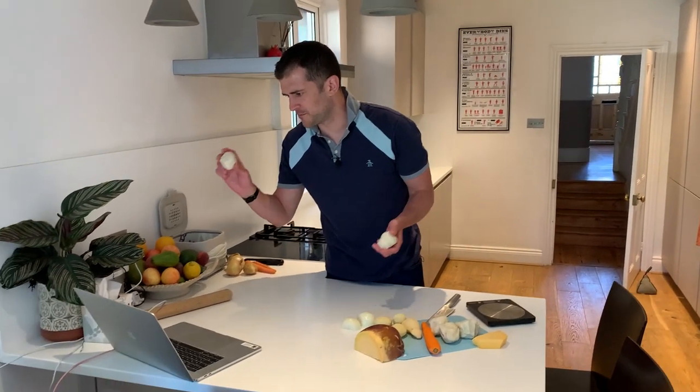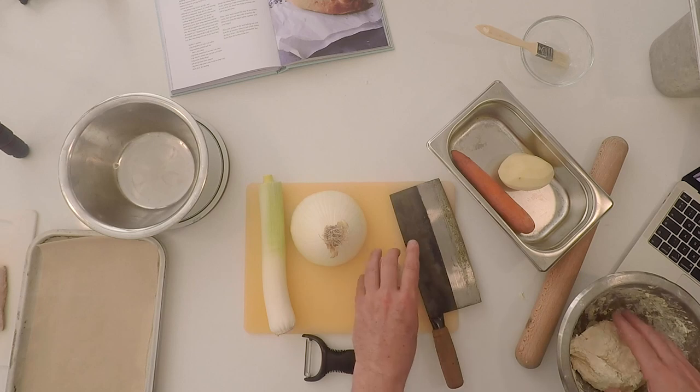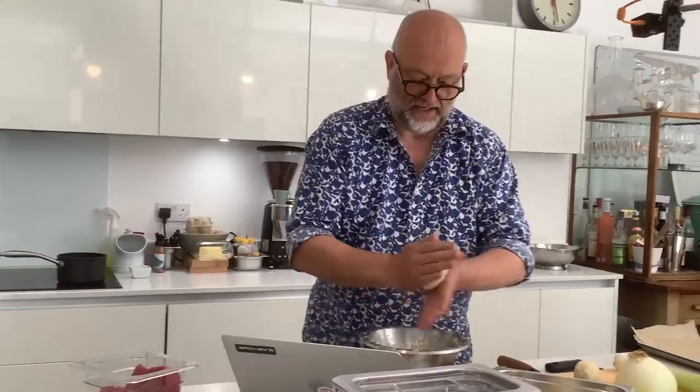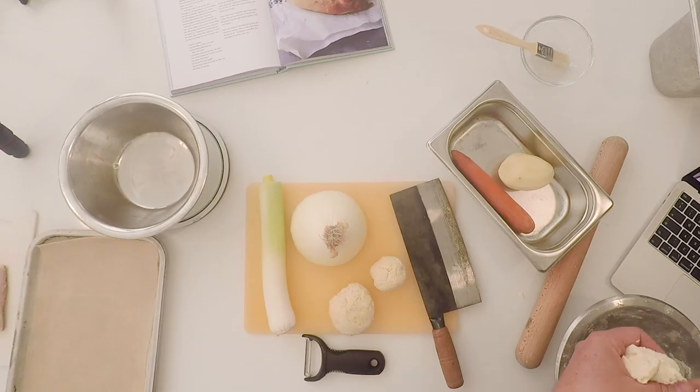So what have you got there? I've got some shortcrust pastry which I've just bought from the supermarket. No shame in that. Break it roughly into five balls. We're behaving like Cornish housewives here, so we don't have to worry about how measured we are — although I'm sure I'm going to get a letter from a Cornish housewife saying 'I measure everything to the gram, damn it.'